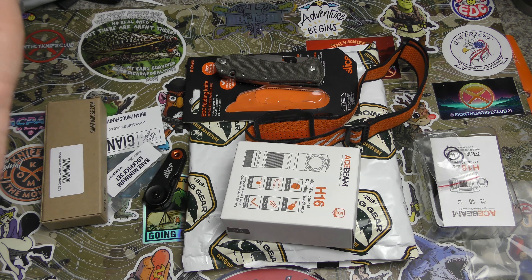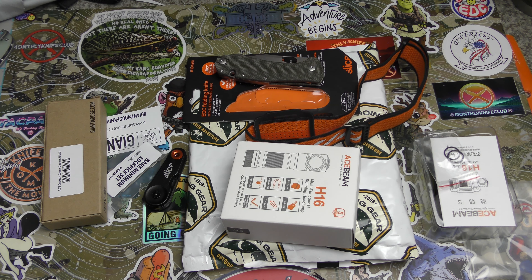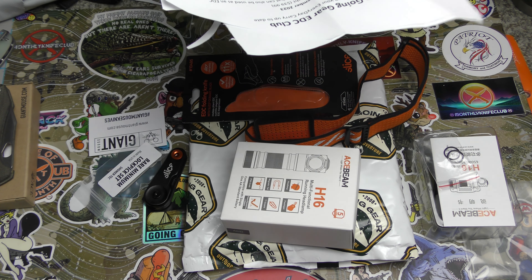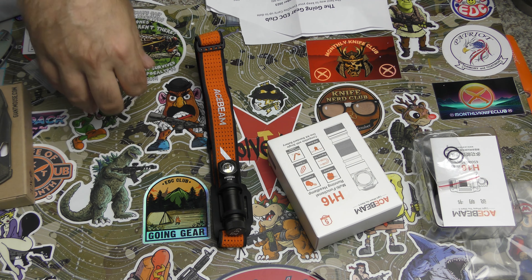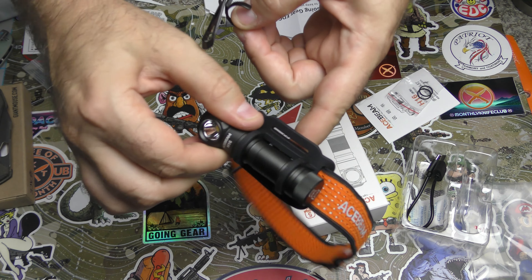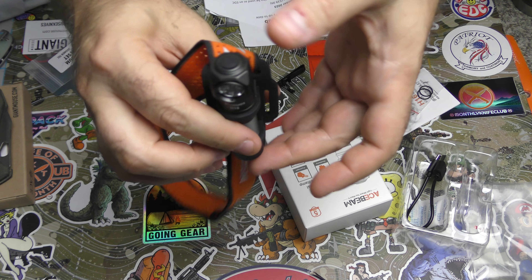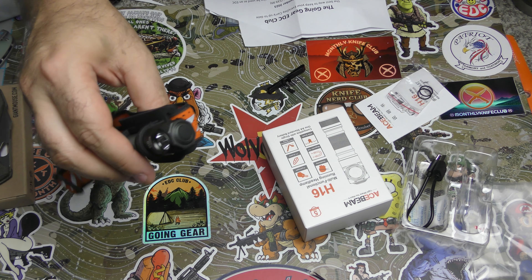We're going to look at everything, and there will be no surprises this time. We'll start with this Acebeam H16 headlamp. It comes in the box with the clip on it, not in the headlamp holder. It has a deep carry, double-sided clip. Whether you like to have the light exposed in your pocket, light up or light down, tip up, tip down — whatever you want to call it.